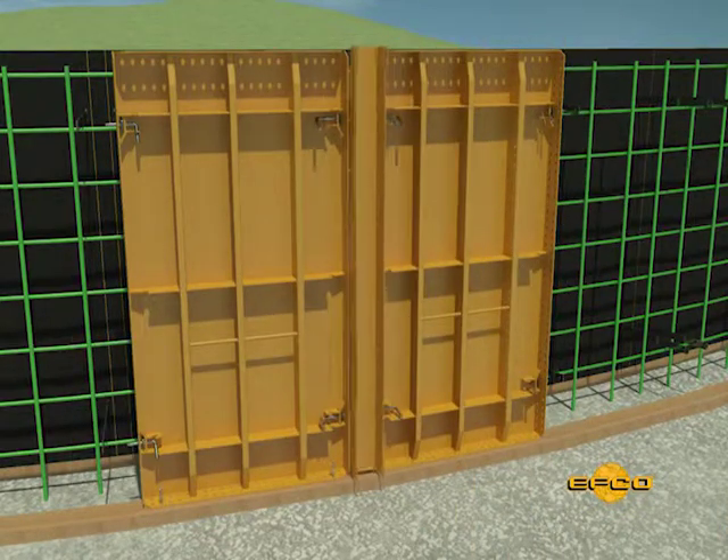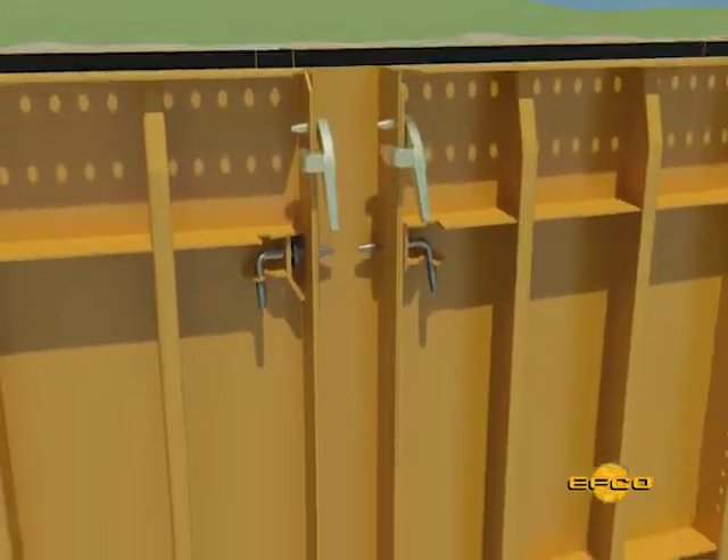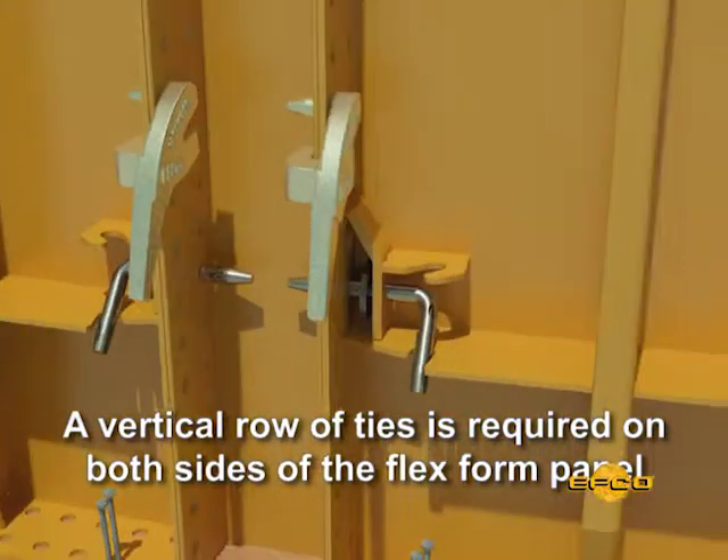Set the required flexible form between the panels and clamp, making sure that all pins are securely in locked position. A vertical row of spreader ties is required on both sides of the flexible form panels.